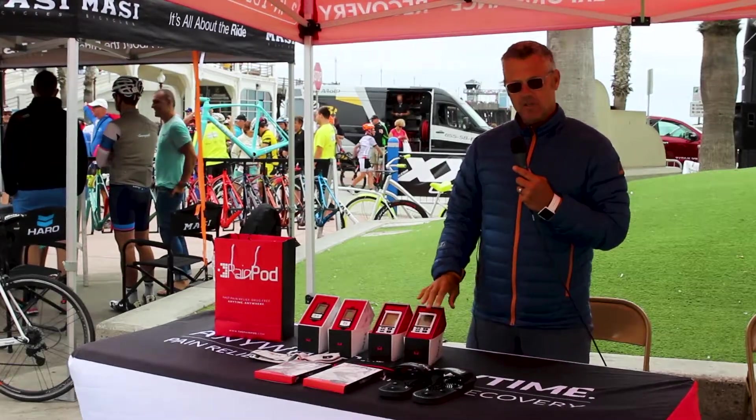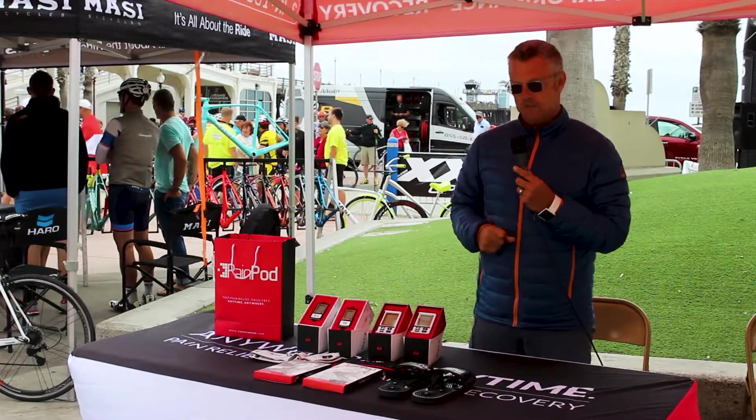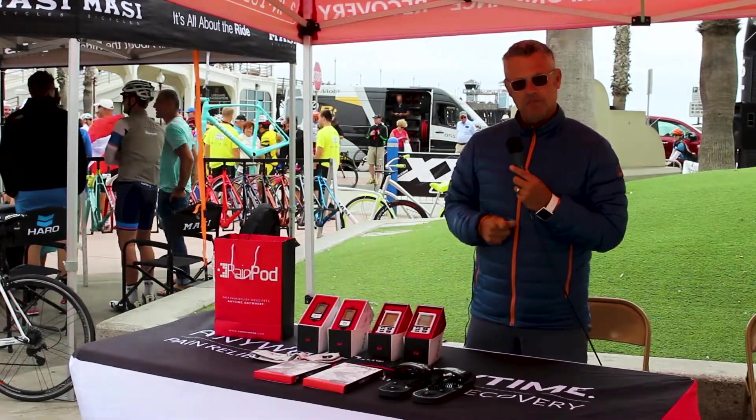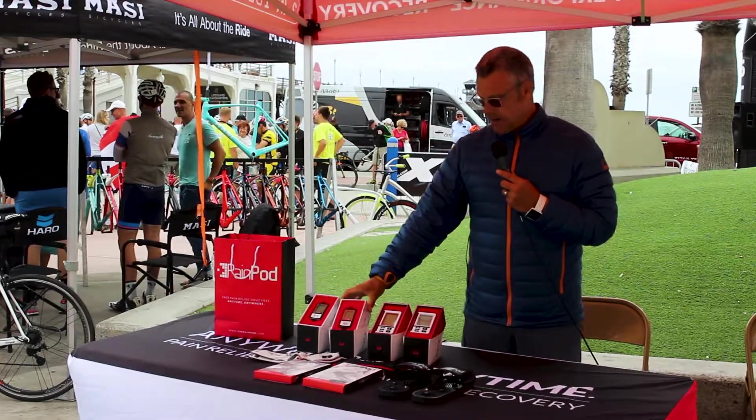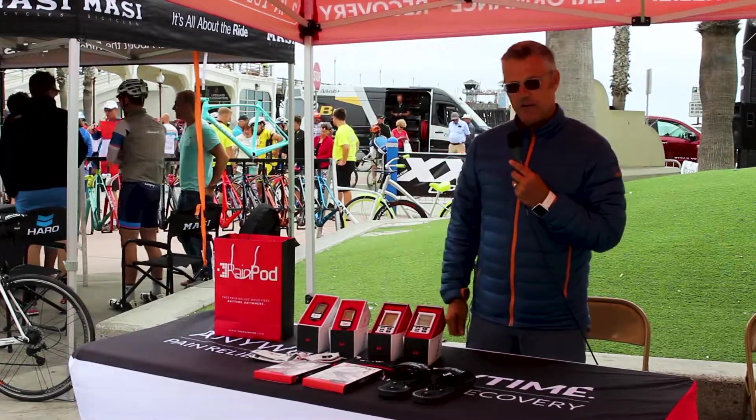The Meo 3, which is the bigger unit at $350, has 12 different programs and up to an hour's worth of muscle stimulation. The Pain Pod itself is an 8-program unit, a little less at $299.